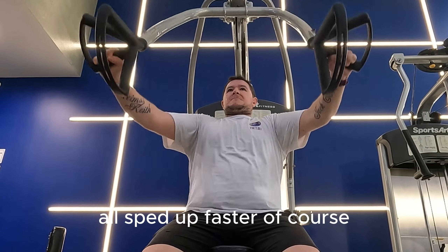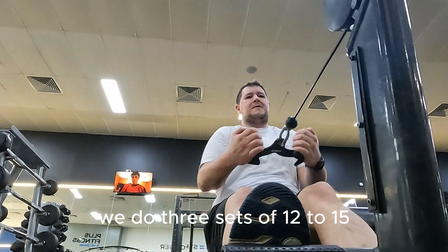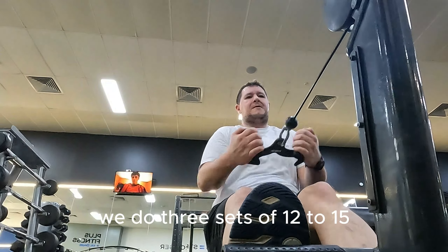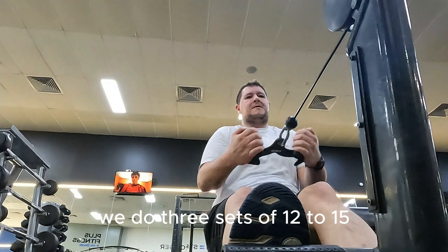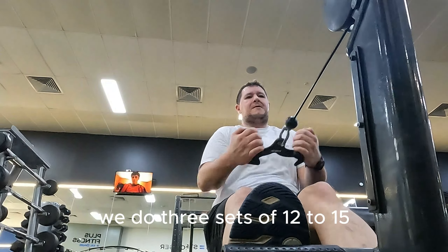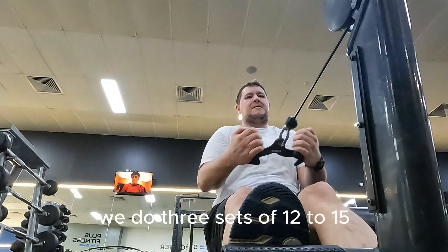Next up, we have the chest press. I do about 25 kilos and three sets of 12 to 15 with about a 30-second break in between if needed. Just to prove that I do actually do three sets of everything, here's the full three sets of the chest press, all sped up faster of course.